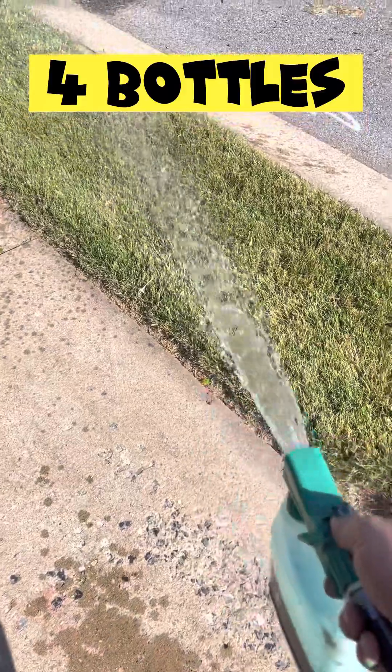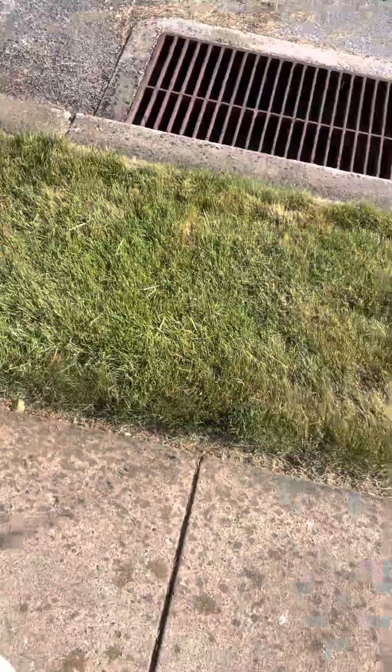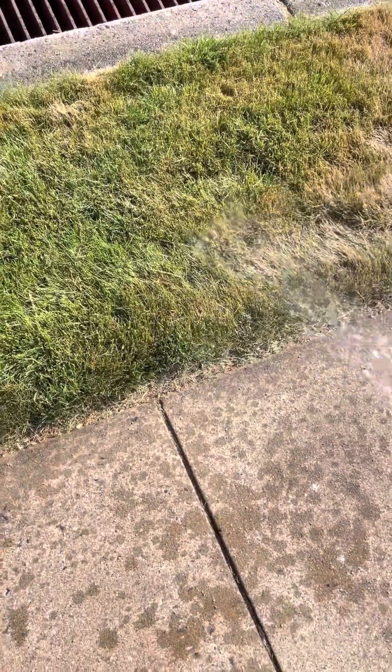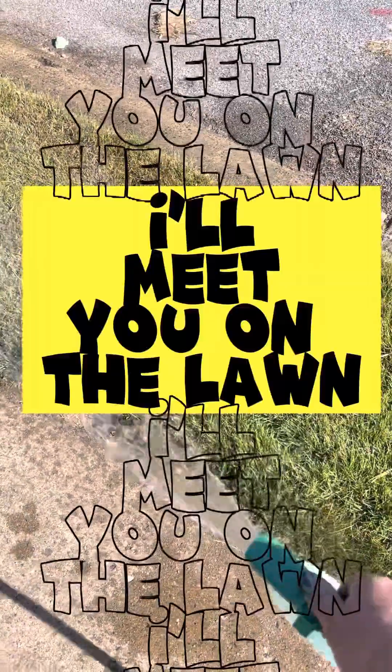Four bottles for every 2,500 square feet. Alright guys, I'm going to stop the video here. Please like and subscribe — keep my channel going, let me know that you're watching. Until the next time, I'll meet you on the lawn. Bye.